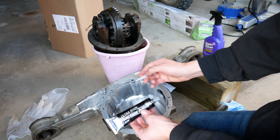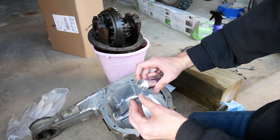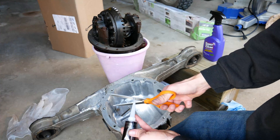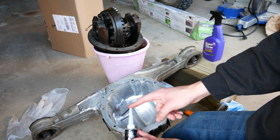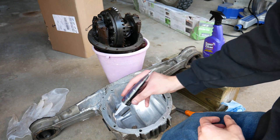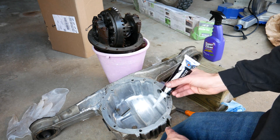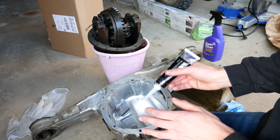Once you open your package you'll have your gasket maker, a nozzle, and the cap has a little spike to pop open the container. Thread your cap on and cut the nozzle to size. You'll notice there are steps in the nozzle — start with the smallest one you think you can realistically use, because going too big makes it harder to control. Now lay a continuous bead around the whole surface, going around the bolt holes, and then a little bit on the outside. Get the diff on quickly while the silicone is still wet.